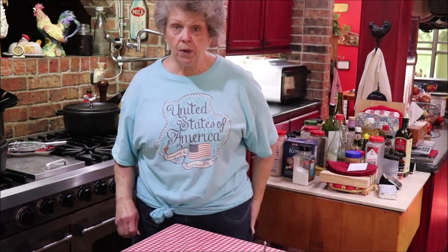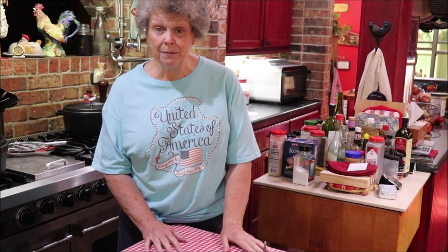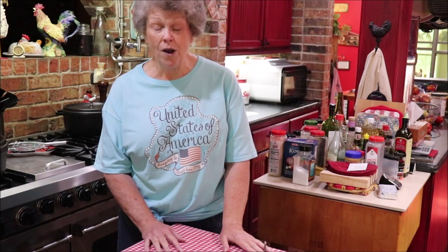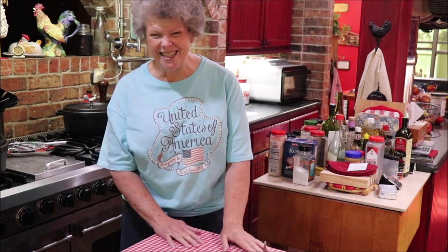I wanted to come back real quick and tell y'all that another way this is good is for breakfast or brunch. This fruit with a piece of buttered toast, or a bagel, or an English muffin, and some crisp fried bacon is heaven on earth. That's another idea for a way to use the frozen salad besides just with a meal - it's wonderful with crisp bacon. Just a heads up so y'all know another way to use it. See you soon!